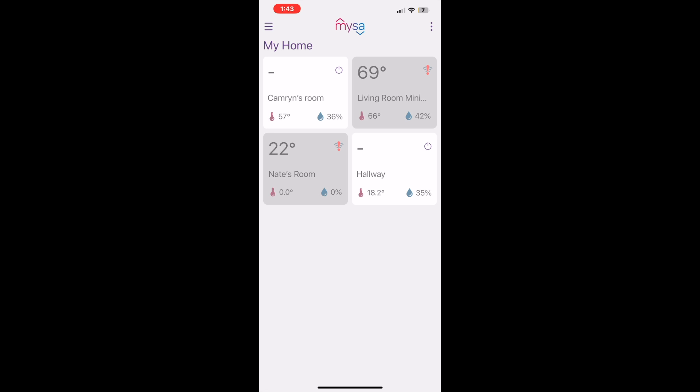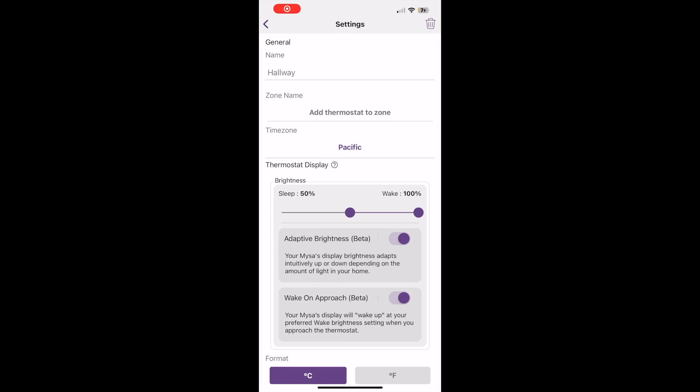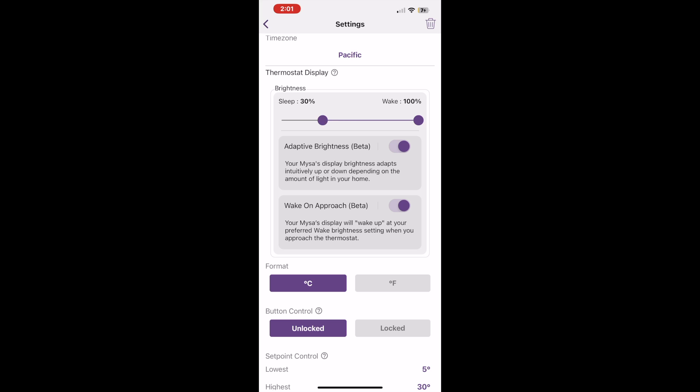If my mini split isn't able to heat certain areas — and I've found there are definitely areas in the home where the mini split doesn't really reach since it's only designed for the central areas — when I have the Mesa thermostat set to a set point of say 18 degrees, whenever it hits that point my baseboard heaters kick in. It's completely scheduled and automated, so I don't even have to think about it. My home just stays warm.